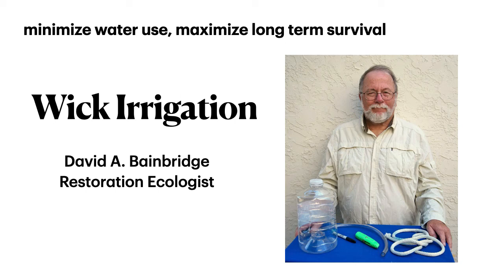Welcome. My name is David Bainbridge. I've been a restoration ecologist for almost 40 years, and today I'd like to talk to you about wick irrigation. It's a way to minimize water use and maximize long-term survival on remote sites.